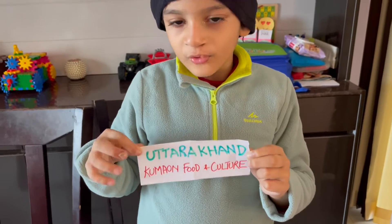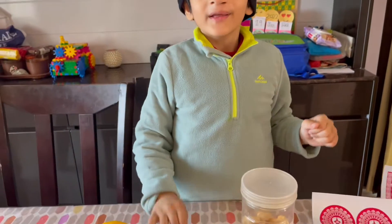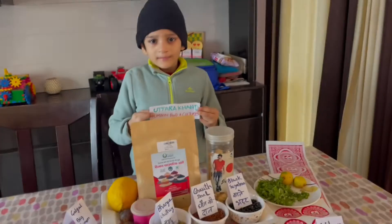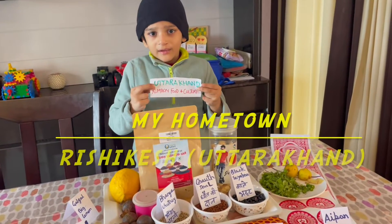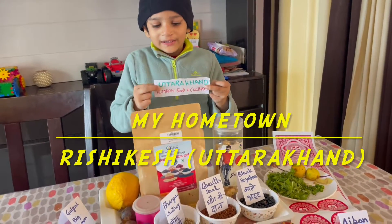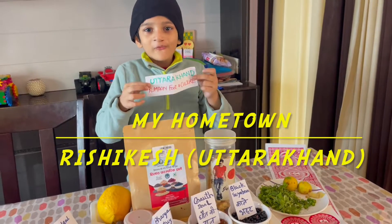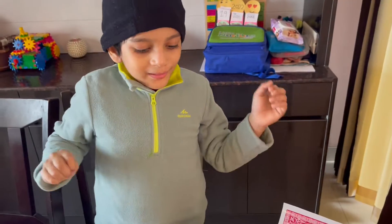Today, I'm doing Gamaal Food and Culture. Let's start! I'm very ready today. I'm making Mangan Ki Chutni. Come, I will show you.